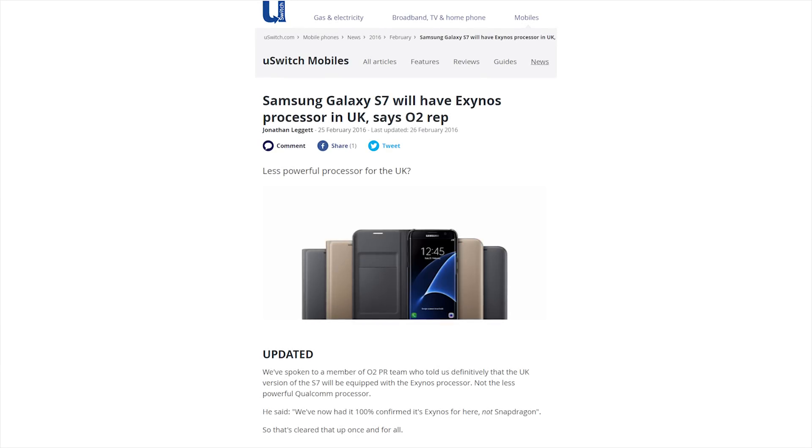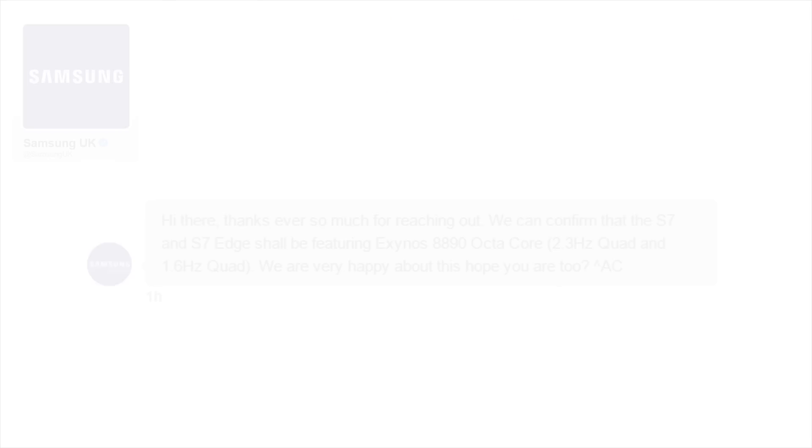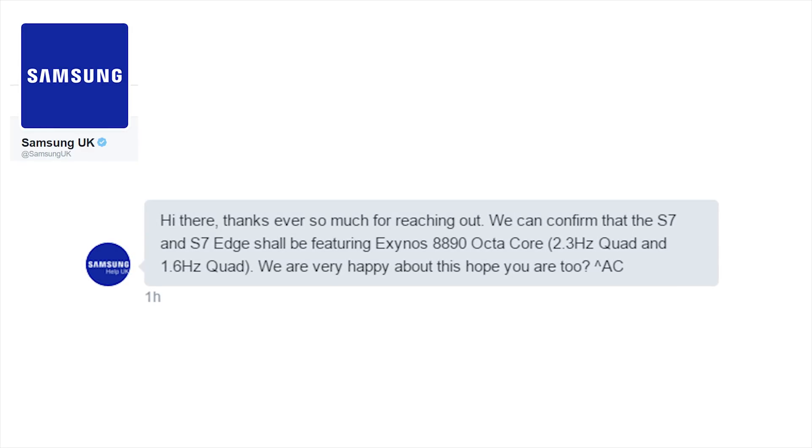The question of which chip was going to be used here in the UK has been a bit of a topic for debate recently, as companies including U-Switch have also confirmed that it would be the Exynos here. But I've spoken to a Samsung rep myself via Twitter and they also confirmed it would be the 8890 here.